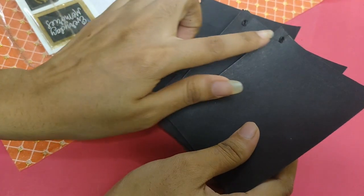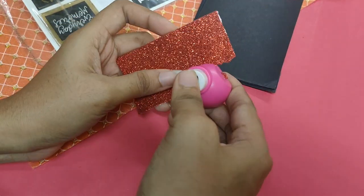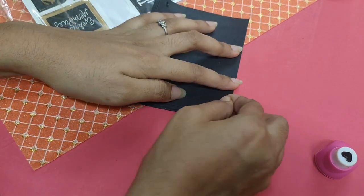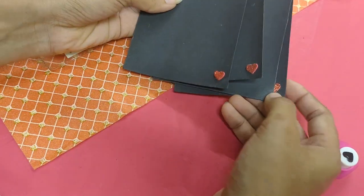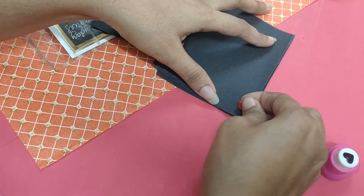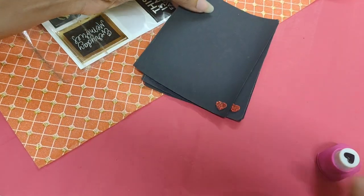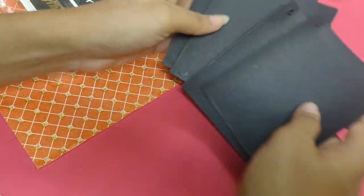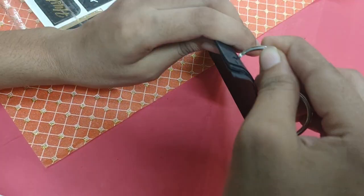For the first DIY, we need same-size papers. I already have holes made with the use of a rounder. Now we are done with this — we need a binder ring because we have a photo book type.